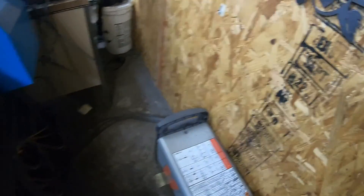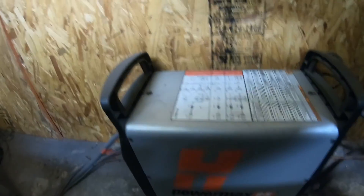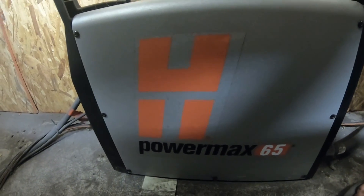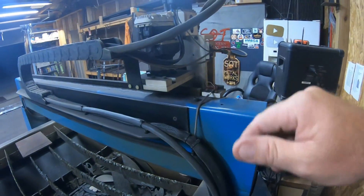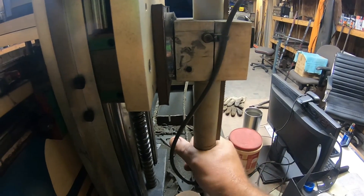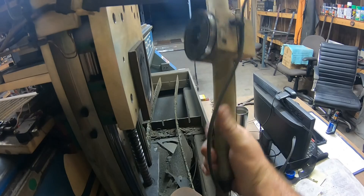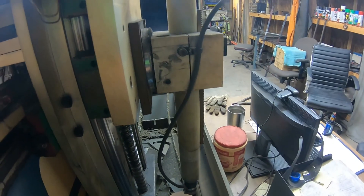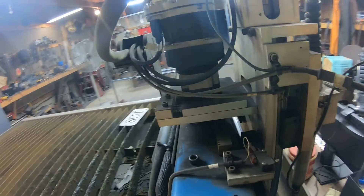What runs this table is this Hypertherm 65 right there — that little joker powers the torch head and everything. The torch is set up on a magnet breakaway mount. We set the levels on it, everything's true and plumb, good to go.